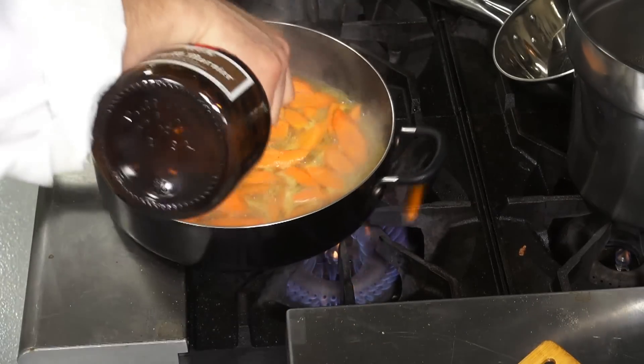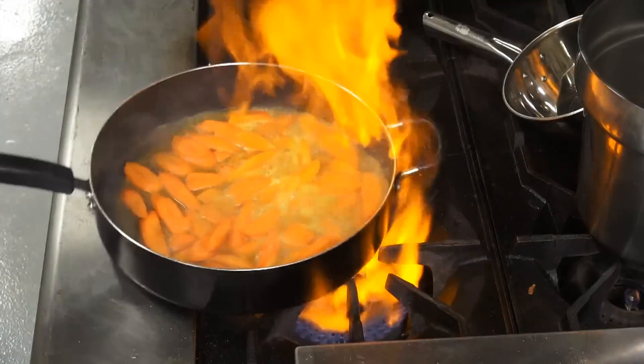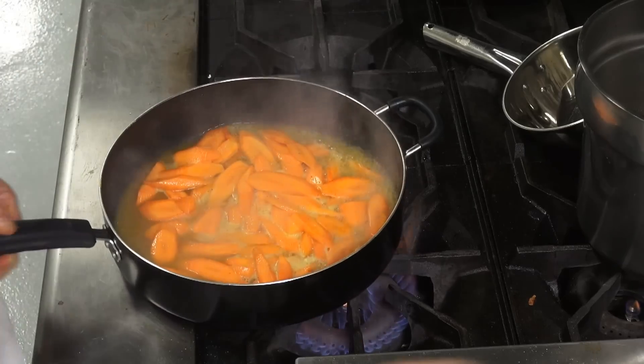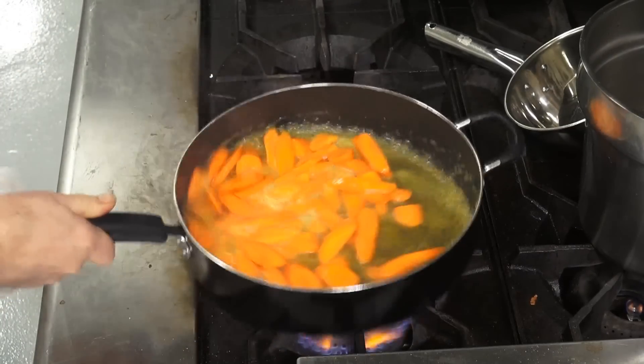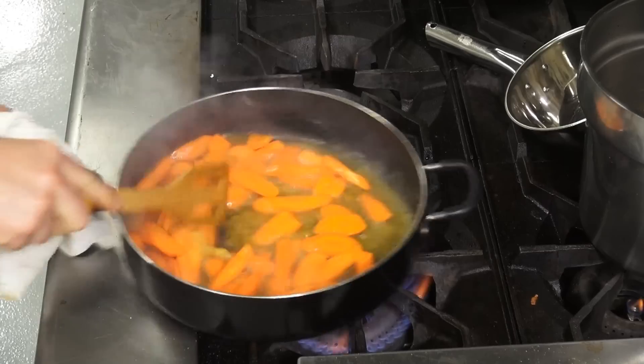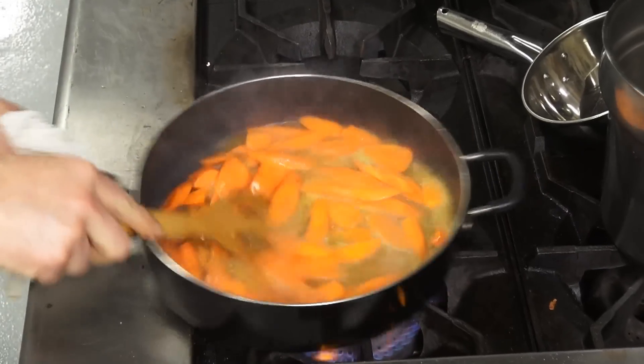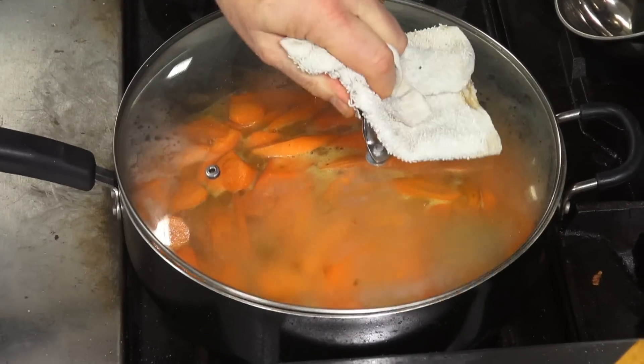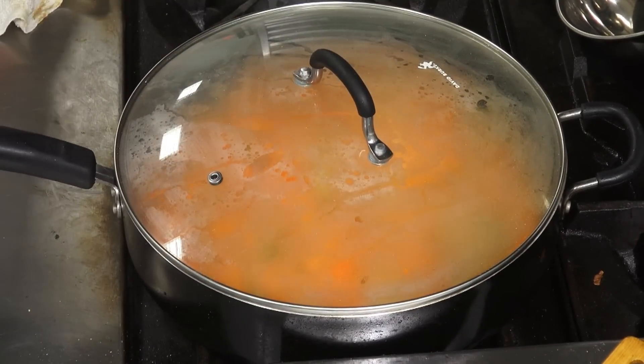Then we'll just add a little Grand Marnier at the end, because that's an orange liqueur for a little added flair and pizzazz. You don't need to add that — you can add Cointreau or triple sec, or omit it. Put the lid on it and we'll come back and check it in a few minutes.